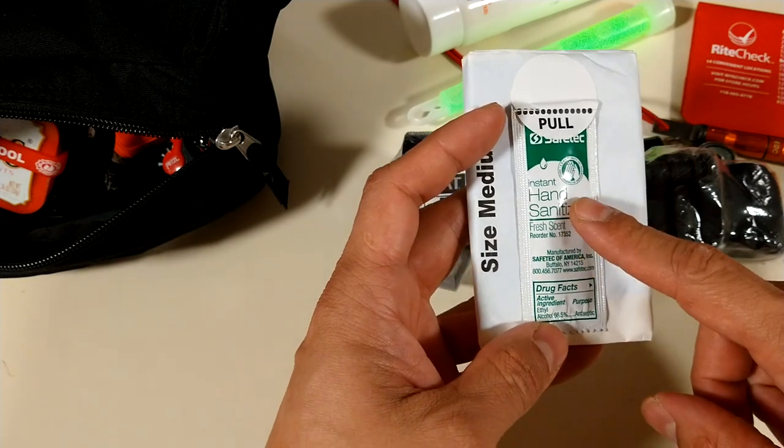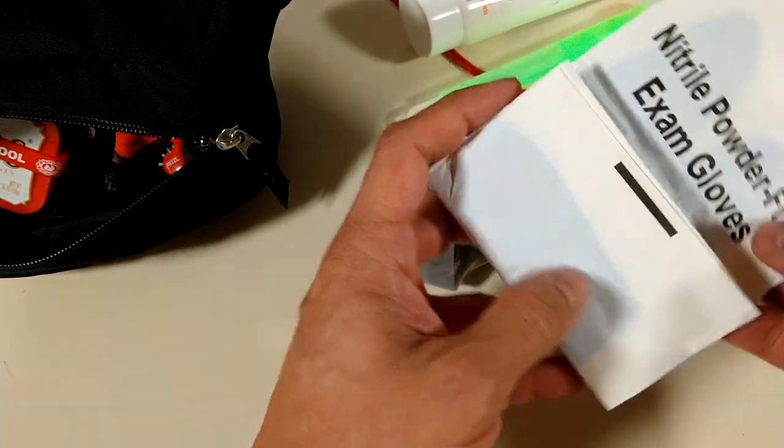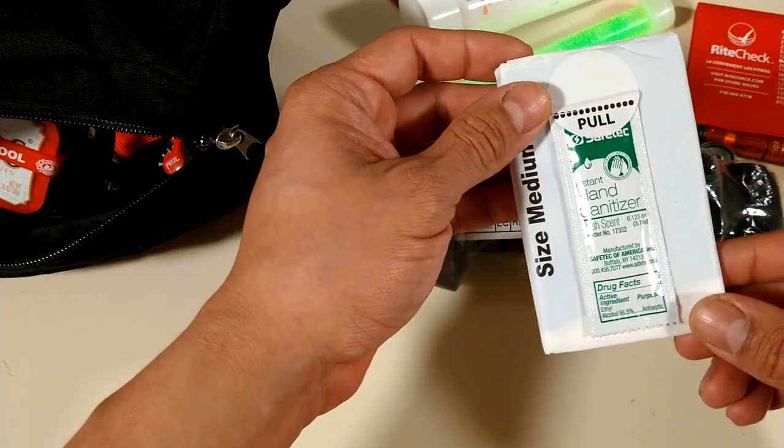Here I got some hand sanitizer, and these are medical gloves — only one package, my brother gave me this.